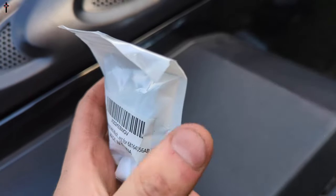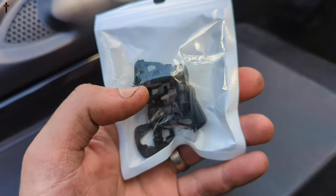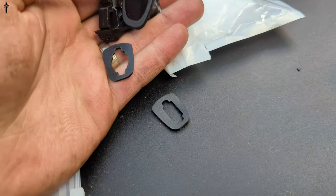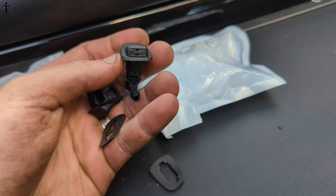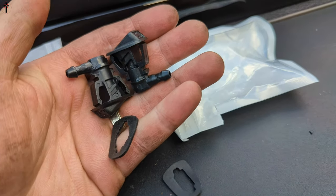Today we're showing you the windshield washer nozzles — these are the little aftermarket ones. This is what they look like, your little washers right there. Make sure you line it up correctly when you put them in.